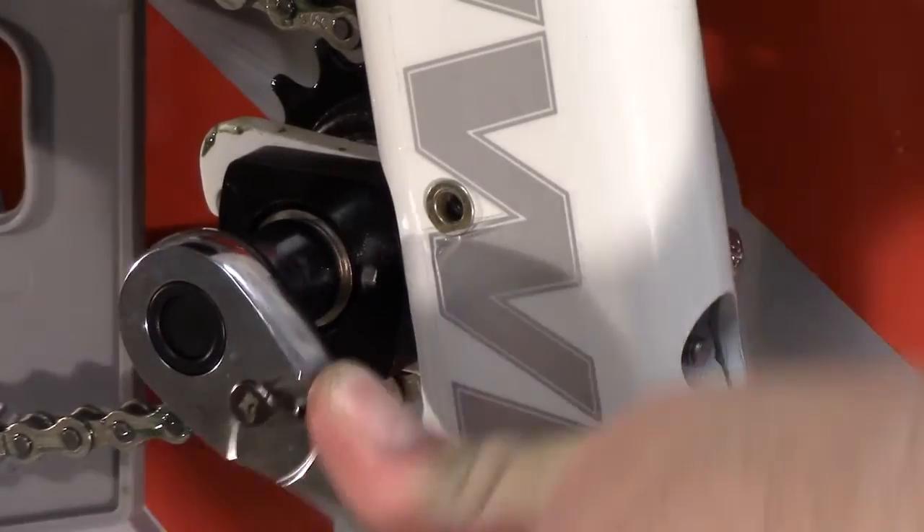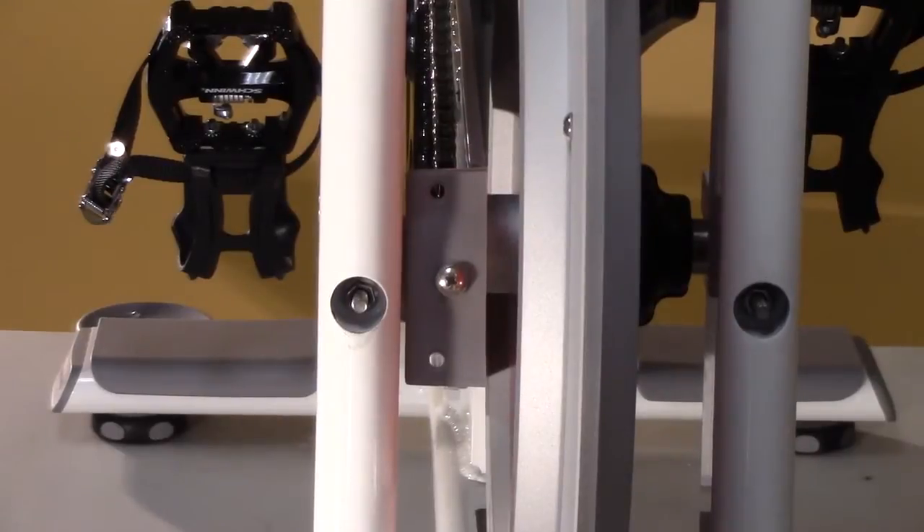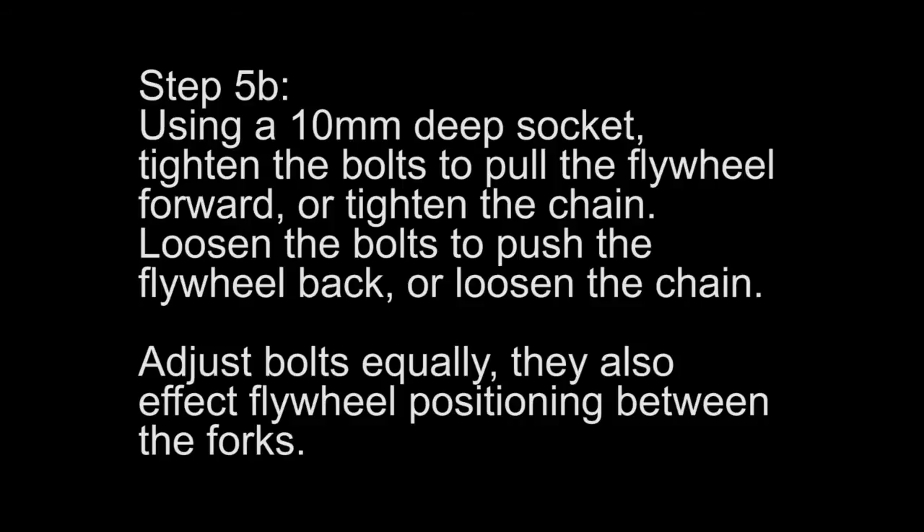Using a 3-inch socket, loosen the axle nuts on both sides of the flywheel. Locate the flywheel adjustment bolts on the front of each fork. Using a 10-millimeter deep socket, tighten the bolts to pull the flywheel forward and tighten the chain.